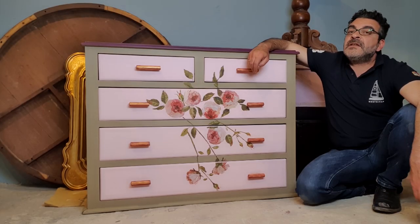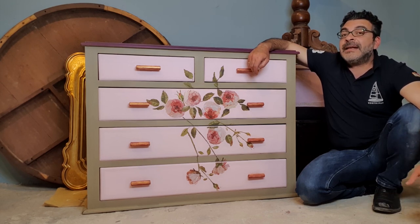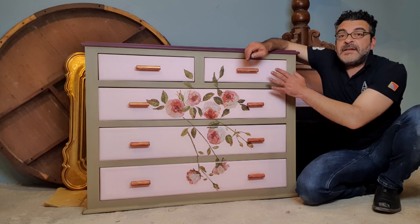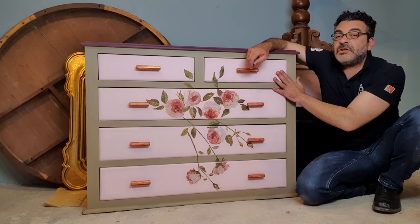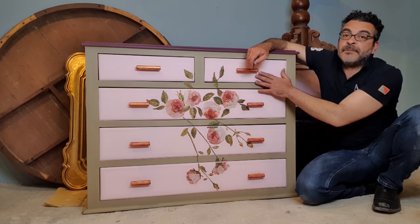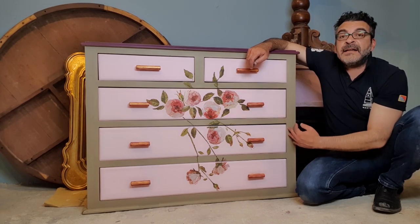What colors did we use? We used the French Chic Furniture Paint Color Palette. The drawers here are painted with the wool chalk paint which is called Bonbon, and here in between we have the Funky Dora.